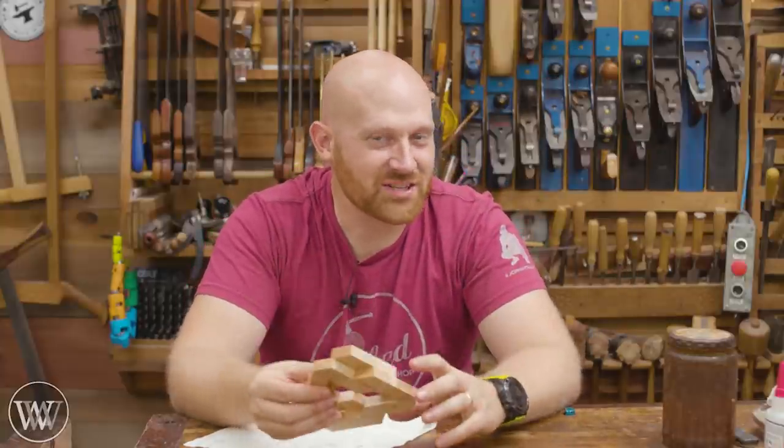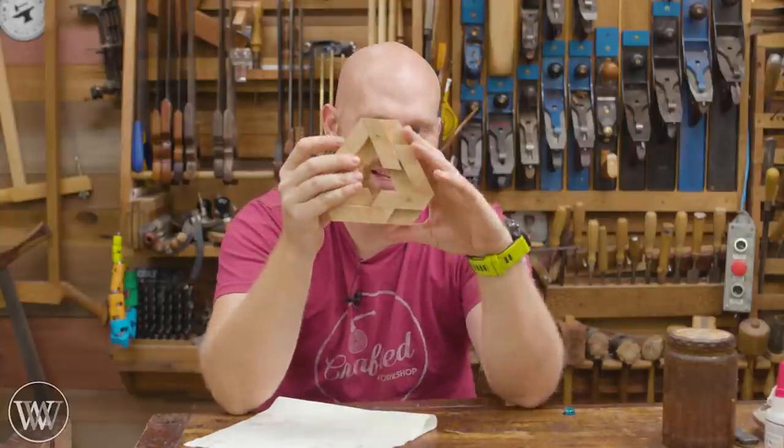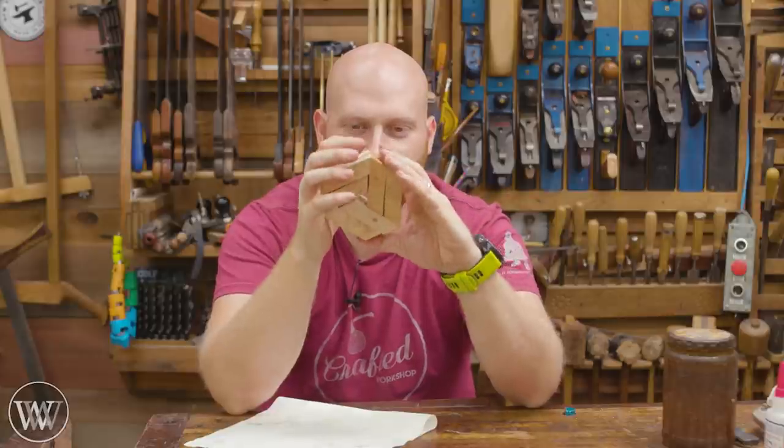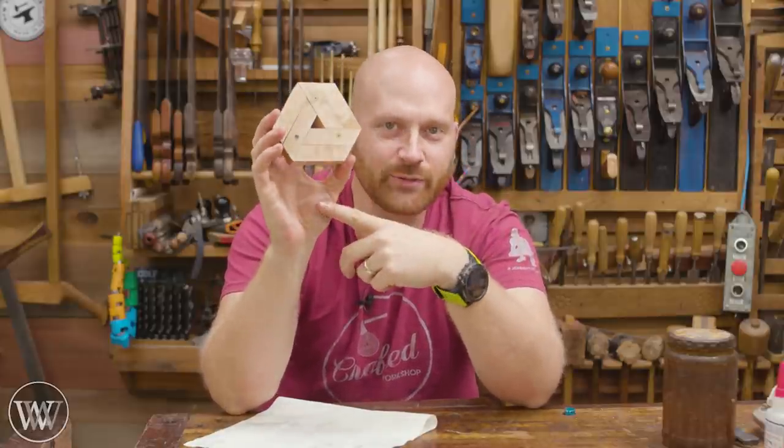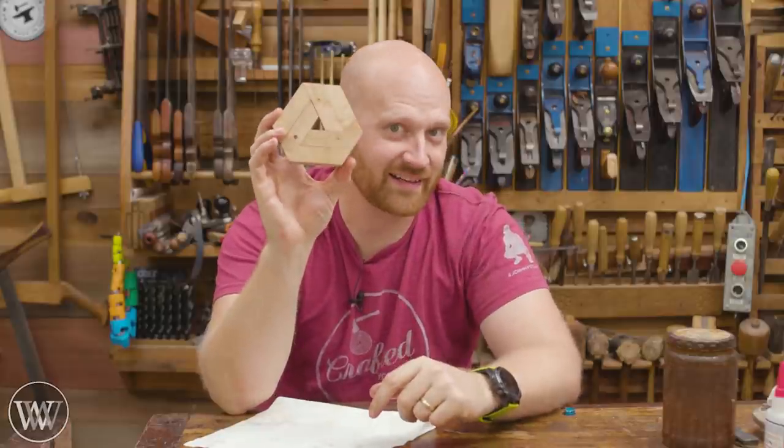Hey y'all, I'm James Wright. Welcome to my shop. Today we are making this crazy contraption, which is a lot of fun and something I've been thinking about making for a while, but finally getting to it because hexagons are the best-a-gons.